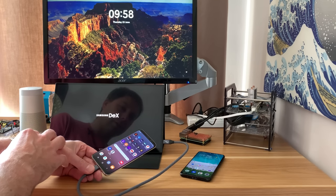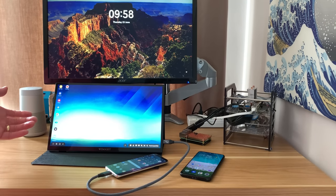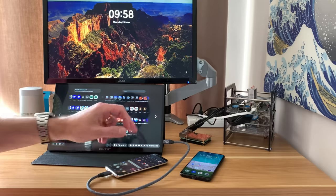You can see it's launching DeX and if I pop my phone down I can use that as an operating system — a touchscreen operating system — and it works brilliantly.